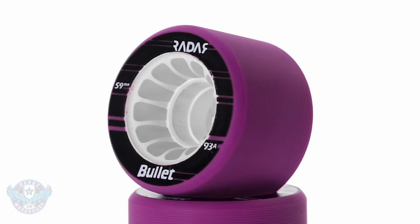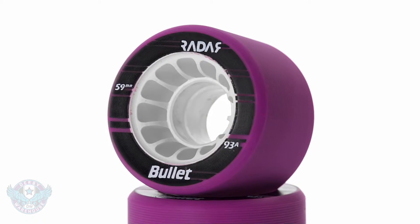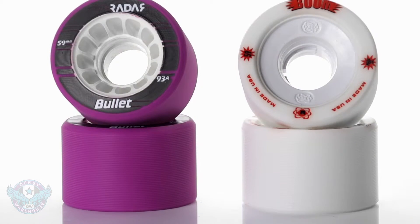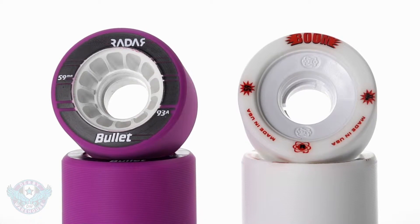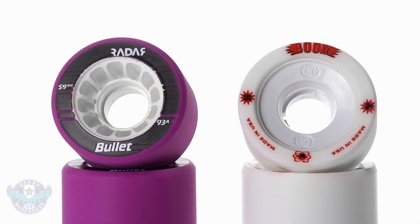These nylon hubs are going to be lighter weight and less expensive than their alloy counterparts. However, nylon hubs will flex just a bit, which adds a marginal amount of grip but also sacrifices just a little bit of power.